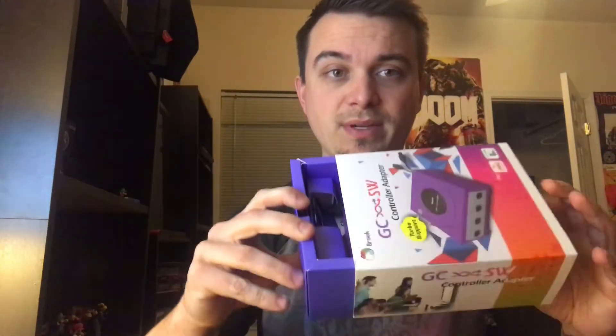It goes on to have the regular stuff at the bottom about Brooke design and Brooke accessories. Let's get this thing open — there's tape on the top and the bottom. I'm just gonna use a little tool here to cut right through it. Things like this I never keep the box for — it's not like some collector's item.